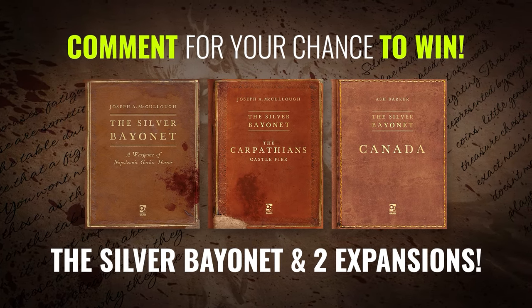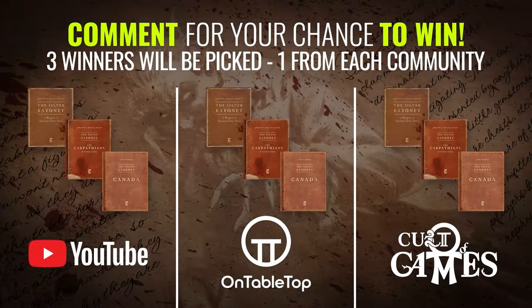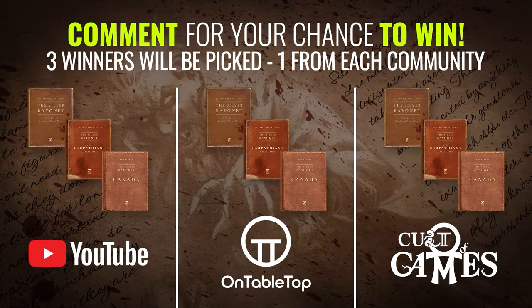This week you could win one of three bundles for the Silver Bayonet. Winners will be chosen from OnTabletop.com, YouTube and the Club of Games members.